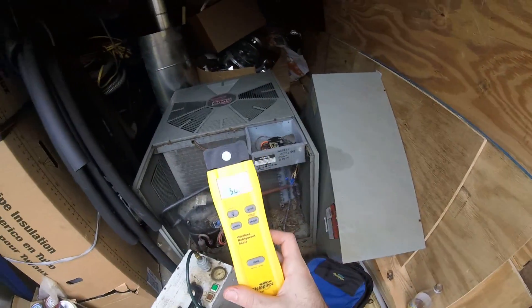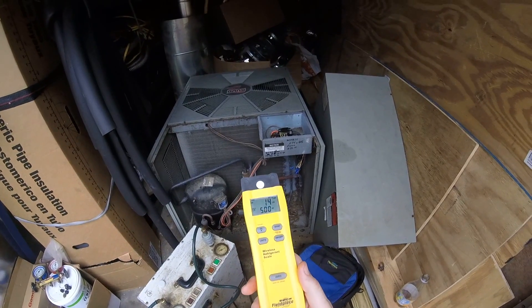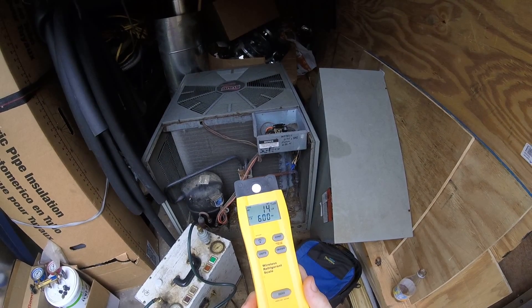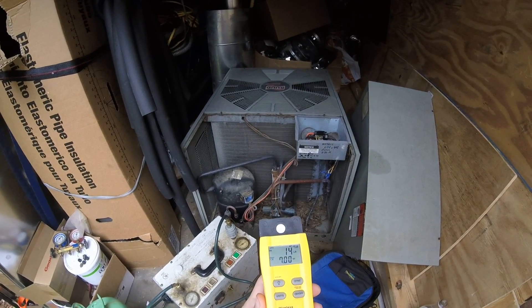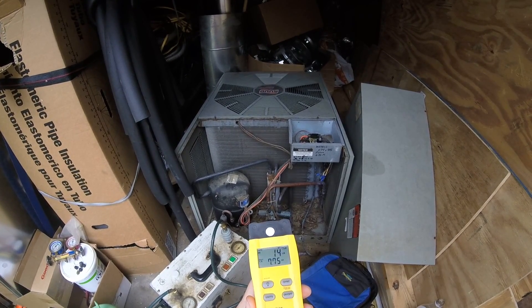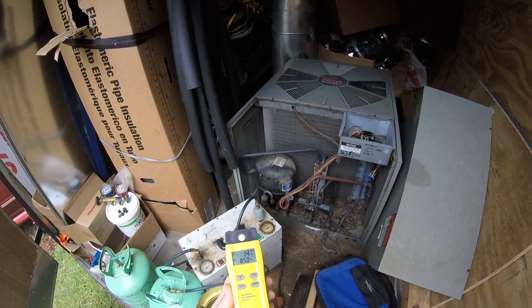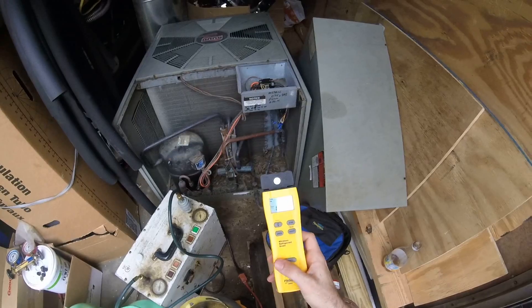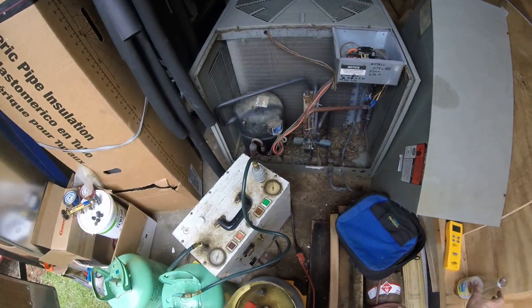We're going to start out at 14 pounds 5 ounces and turn it on. The machine just shut off. What this machine does is it pulls down to a 10-inch vacuum, shuts off, and then it wants you to drain out the little oil separator in it.